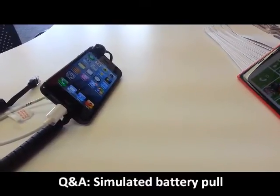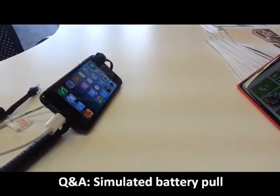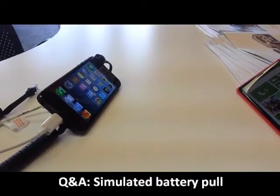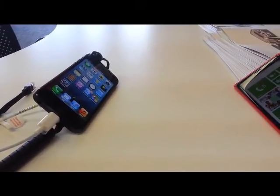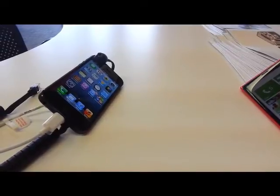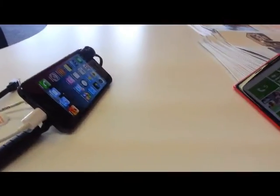Hey guys, it's Daniel with All Wireless, your authorized AT&T representative. Today we wanted to take just a few minutes and answer one of the most common questions that we get about phones like the Apple iPhone 5 or the Nokia Lumia 920 — phones that have batteries that you can't take out. We all know that from time to time our phones may give us trouble, they may freeze up, and you find yourself in a predicament when the phone freezes and you can't take the battery out.